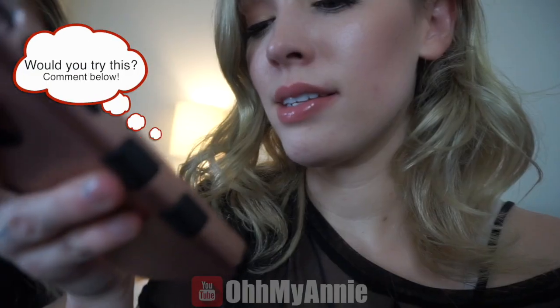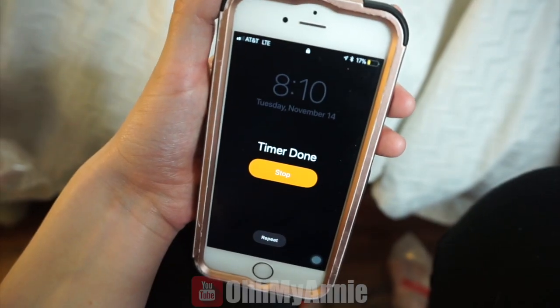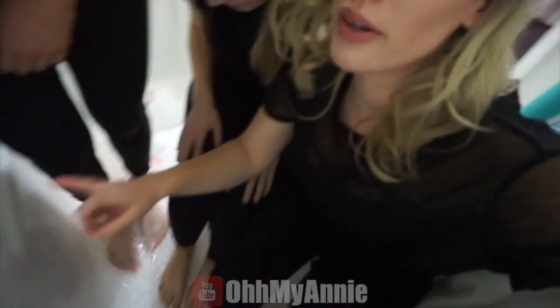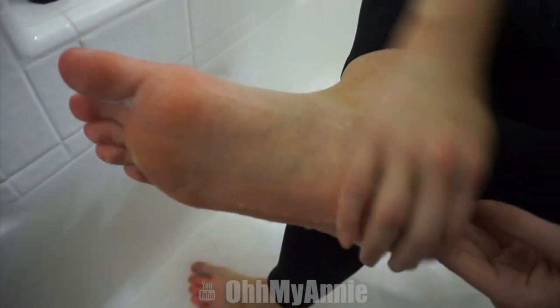So we are going to wait with these on our feet for an hour. Hey Siri, set timer for 60 minutes. We're doing this and we need to use soap, so I'm just gonna sprinkle some soap on you guys. Look at that foot action.